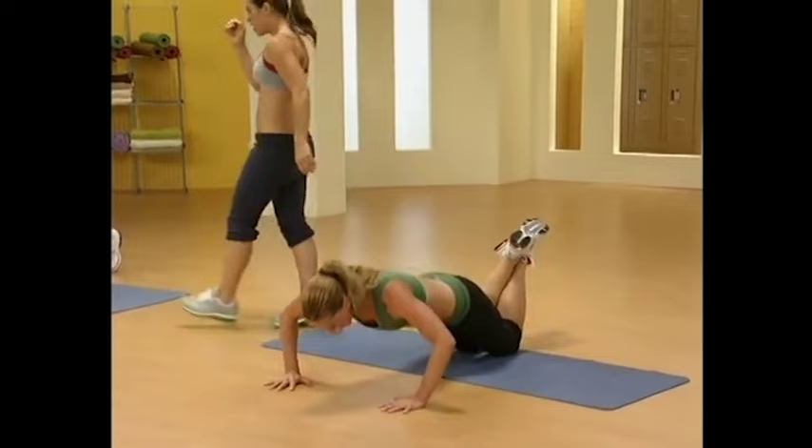We're over here with Natalie. Hands are 90 degrees, abs are tight on the balls of her feet. We're gonna do two more girls. Hit it. Last one. Take it down. Bring it up. Back up. Come on. Chop, chop, ladies.